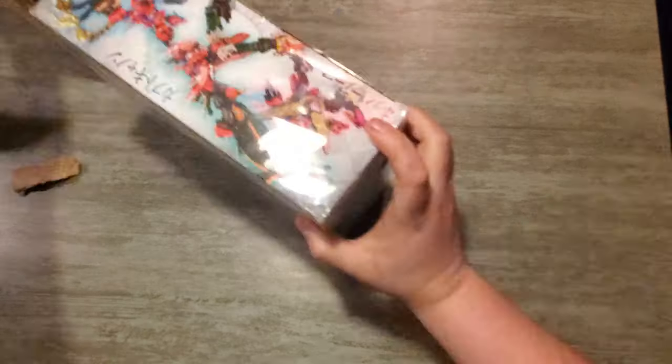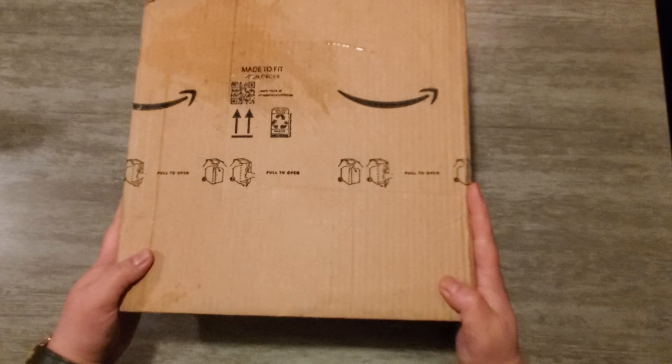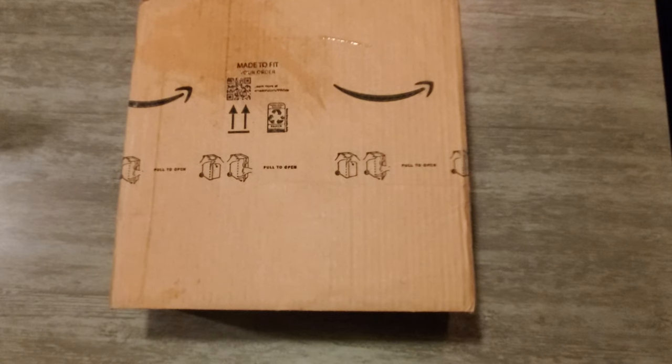Hey guys, it's Professor Prime with MindYourPlanet.com and today I've got a special unboxing video for you on our first somewhat official 'What's Inside the Box' new series I'm doing.